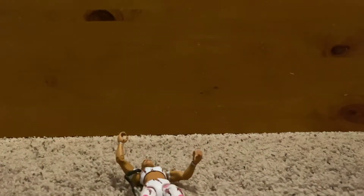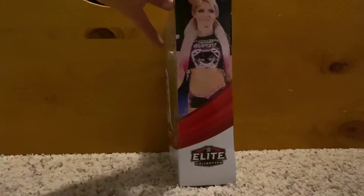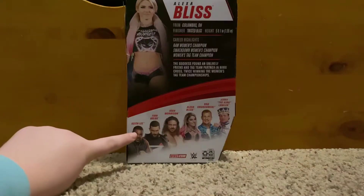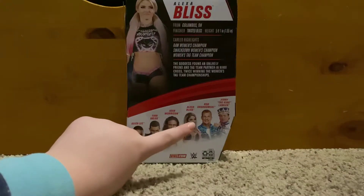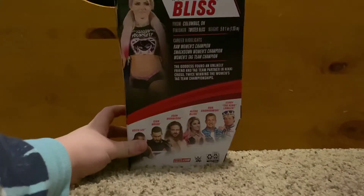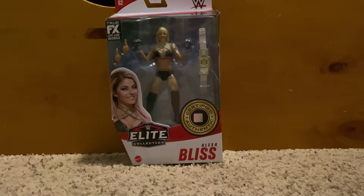Next up, Alexa Bliss from Series 82. On the side and back, the rest of the series includes Keith Lee, Balor, John Morrison, Alexa Bliss, Rob Gronkowski, and Jerry the King Lawler. I think this figure is going to be a really good add to the collection because I've been in need of an Alexa Bliss Elite — I've always been using the basic and it just doesn't really work well.